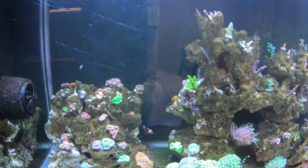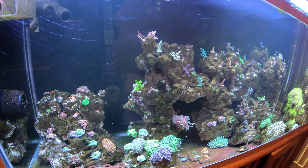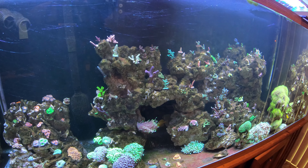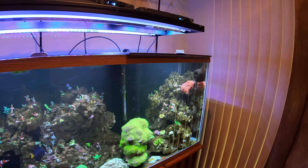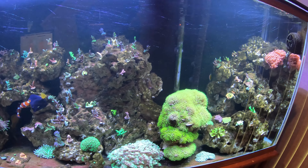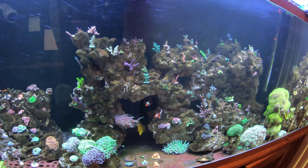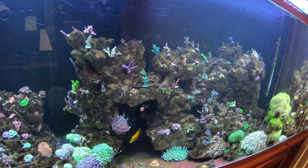Back here in the back, there is a clown pair — of course, every tank needs to have one of those. They are actually probably the most dominant fish in this tank. They do breed every now and then, so they are trying to protect their babies. Interestingly enough, they do not go over into my Black Widow anemone. They don't seem to host in any of these long tentacle corals either, which I'm actually fine with.